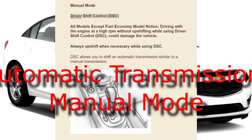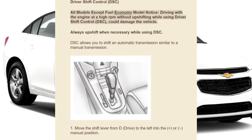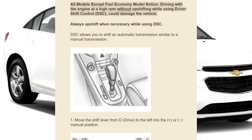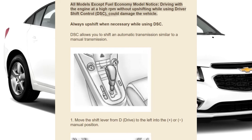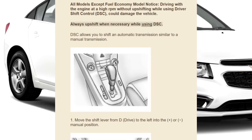Manual mode, Driver Shift Control (DSC) — all models except fuel economy model. Notice: driving with the engine at high RPM without upshifting while using Driver Shift Control could damage the vehicle. Always upshift when necessary while using DSC.